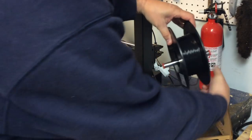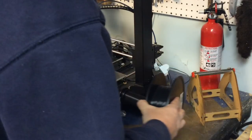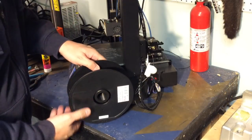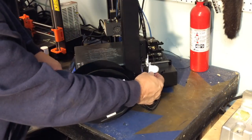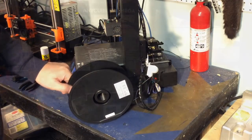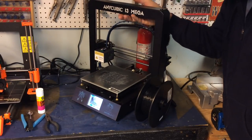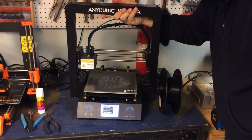All I had to do then was remove the filament spool from the crappy holder — which I was glad to get rid of — slide it onto the new holder, and make sure it cleared the filament sensor. I had plenty of gap underneath it. This thing worked out perfect. I love this design, and now I can pick the whole printer up and the filament spool comes with it. No more separate filament holder.